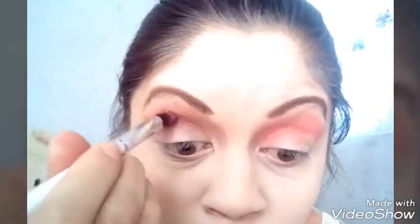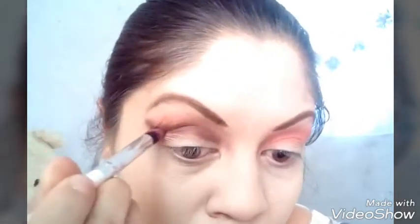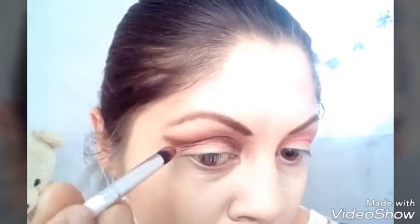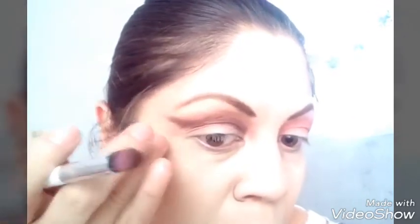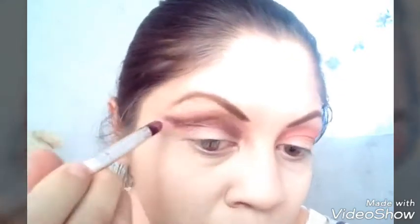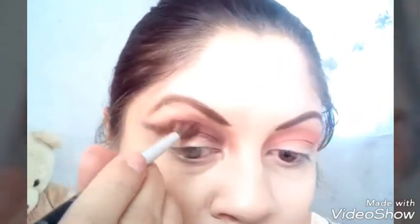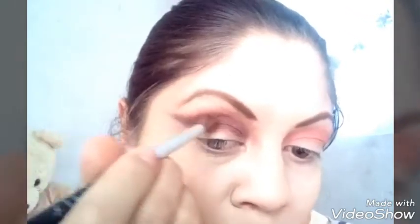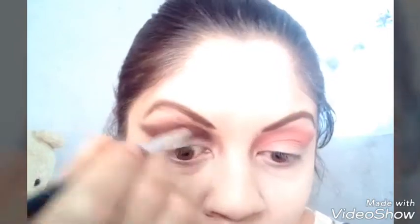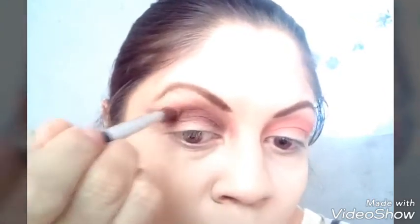Tomo de esa paleta negra y agarro el color bronceado en la cuenca. Hacemos como un tipo de delineador para darle profundidad al ojo con un pincel. Este pincel no es tan suave pero me sirve para definir un poquito más la cuenca. Lo subimos un poquito para que se mezcle con el color de transición que ya pusimos. Lo difuminamos con un pincel de cerdas más suavecitas.